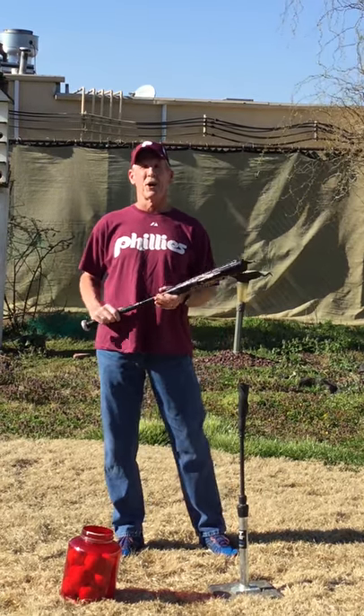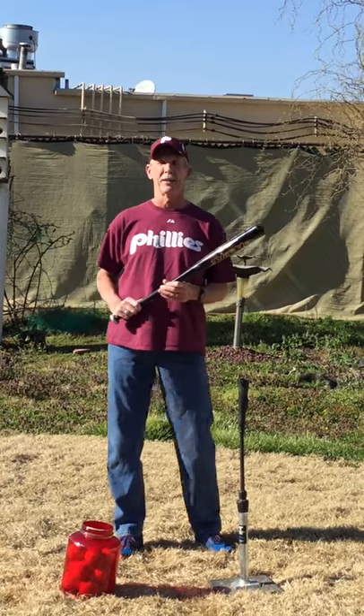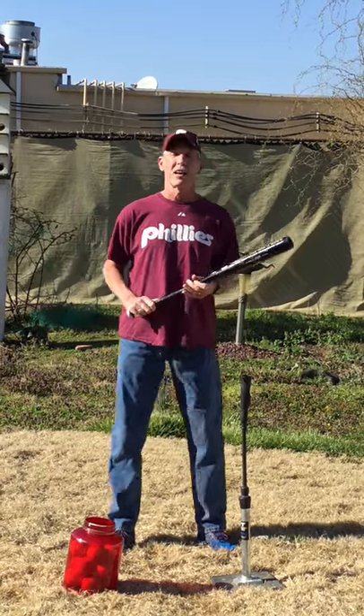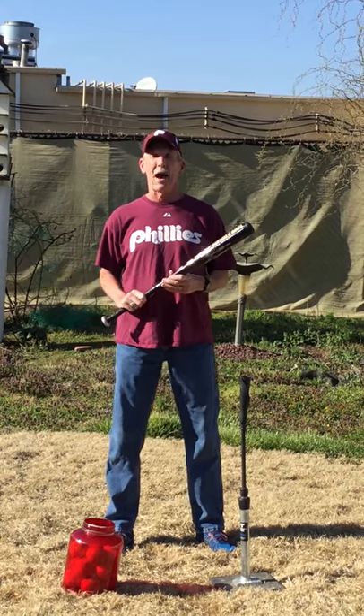Hello moms and dads, boys and girls, and my fellow coaches. Coach Jerry here from New York American Middle League T-Ball Phillies. It's another beautiful day for baseball. I hope you guys have been outside throwing the ball and catching the ball. Today we're going to talk about batting.